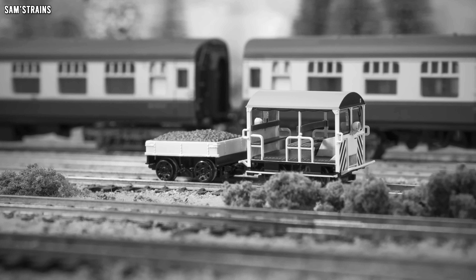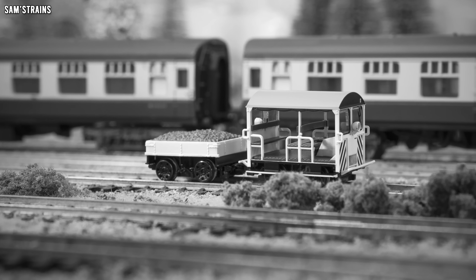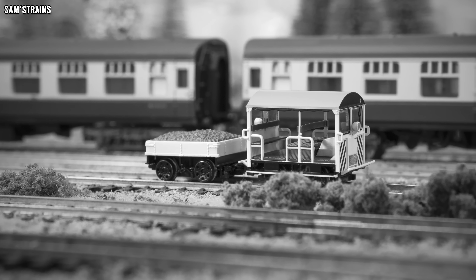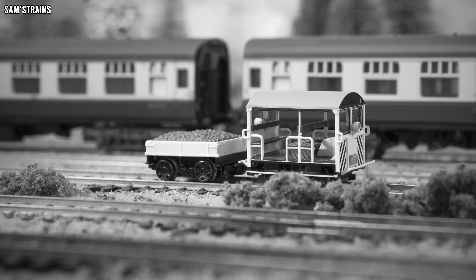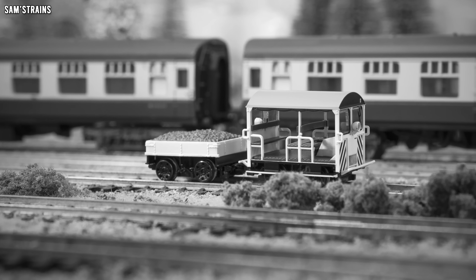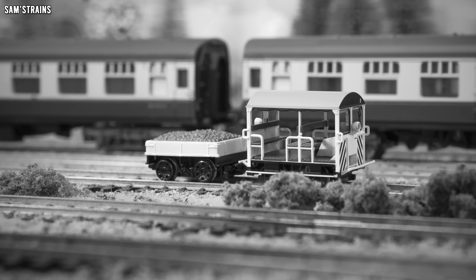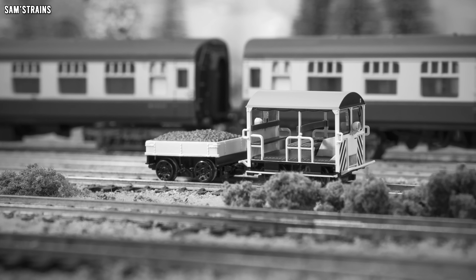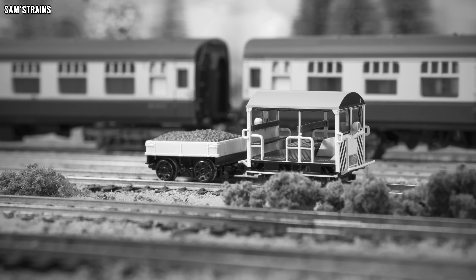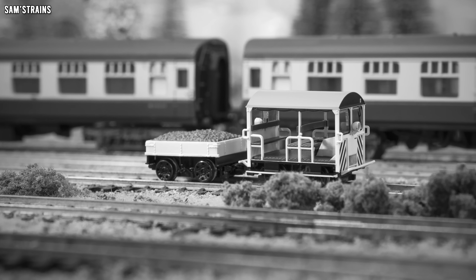For DC models, this will be DCC ready for chip fitting. The instructions show that the base of the loco comes off, giving access to the motor and presumably the DCC socket as well, along with the location of the various accessories. There's also quite a bit of history about the Wickham model itself packed in there.